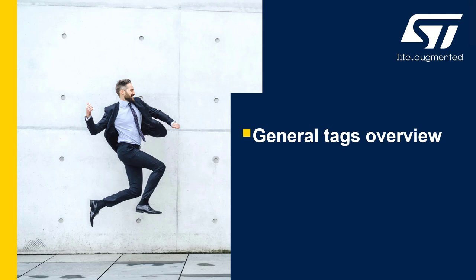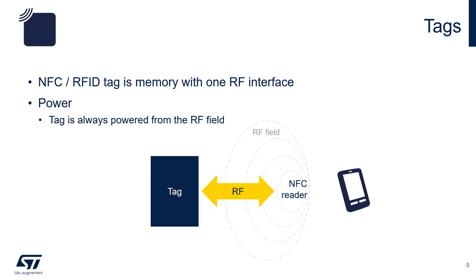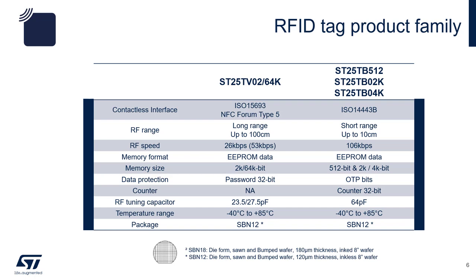let's do a quick review of the ST25TA product line. A typical NFC RFID tag is a memory with one RF interface. With its antenna, it receives inductive power from the RF field generated by the reader. For standard RFID, we have products supporting ISO 15693 and ISO 14443B. The ST25TV is our latest ISO 15693 tag with memory size up to 64K bits. Its data can be protected with 32-bit passwords. ST also makes ISO 14443B tag ICs, which come with features such as 32-bit counter and OTP bits.